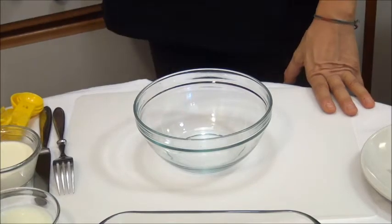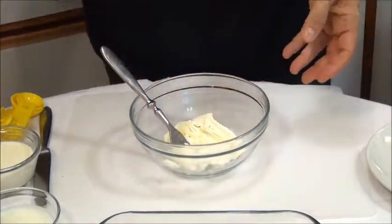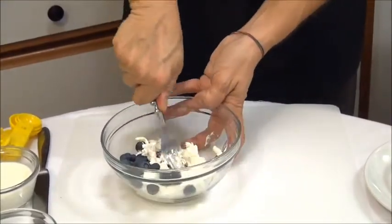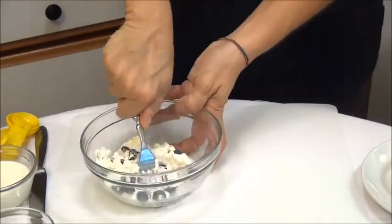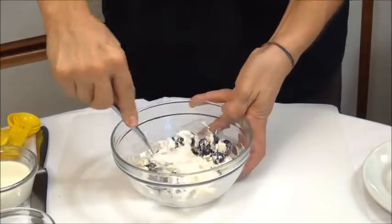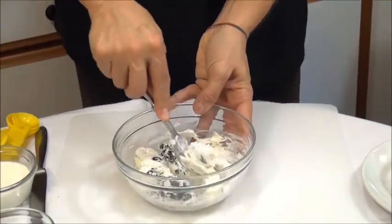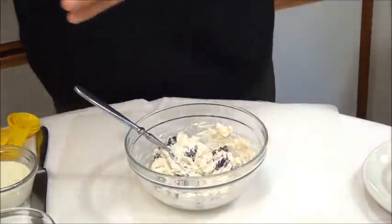Let's start to make this French toast. Let's go start to work the cream cheese and the blueberry. Let's go smash the blueberry together with the cream cheese like this. Now we add 1 teaspoon powdered sugar and 1 teaspoon vanilla.